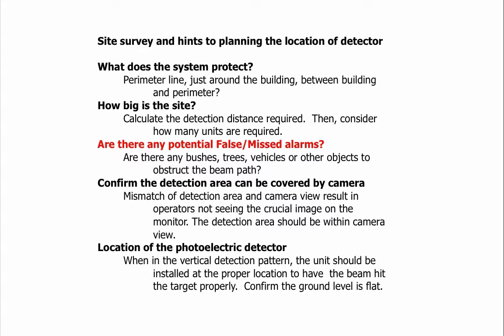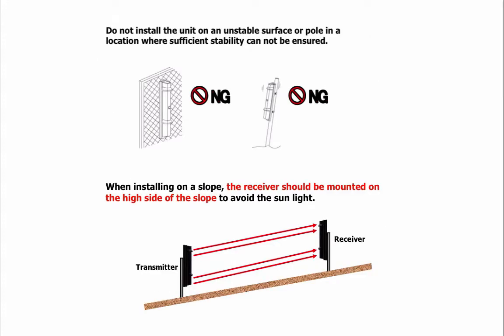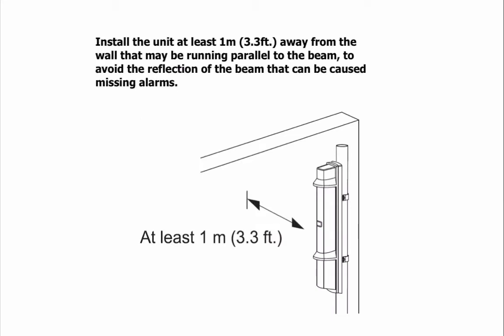Confirm the detection area can be covered by a camera — a mismatch of detection area and camera view results in operators not seeing the crucial image on the monitor. The detection area should be within camera view. When considering the vertical detection pattern, install the unit at the proper location to have the beam hit the target properly. Confirm the ground level is flat, and install at least one meter away from any wall running parallel to the beam to avoid reflections that can cause false or missed alarms.